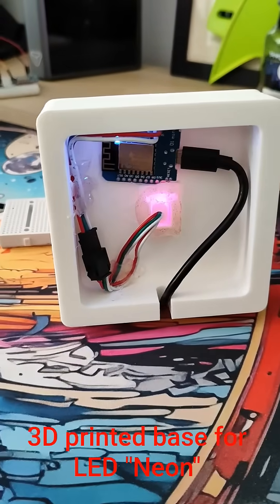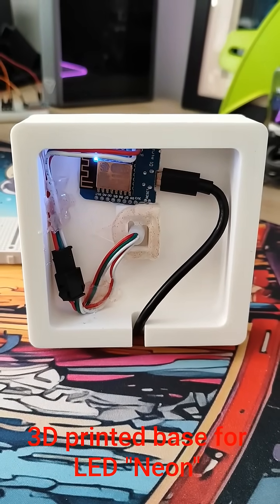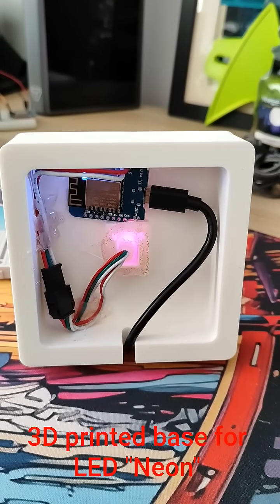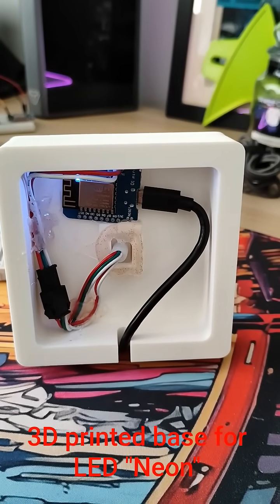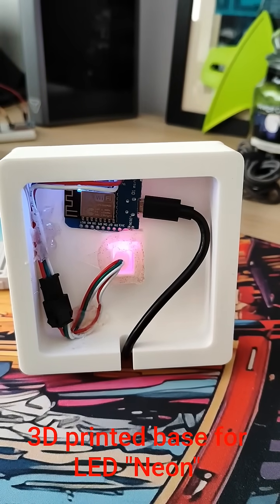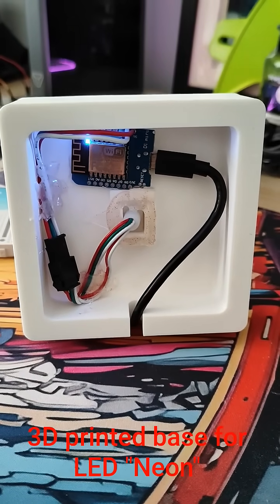Underneath we have got a WeMos D1 Mini, an ESP8266. We've got the connection for the LEDs and enough hot glue to hold everything in place. Why has the hot glue got sparkly bits in it? That's because it's sparkly hot glue used last time and it doesn't get cleaned out, so it just keeps putting sparkly bits into whatever hot glue I put in. But it works — I don't mind.